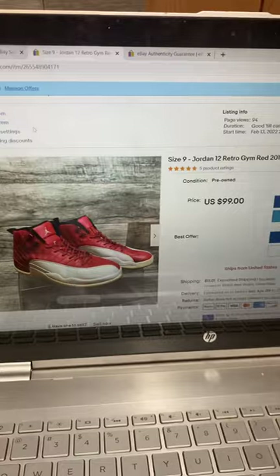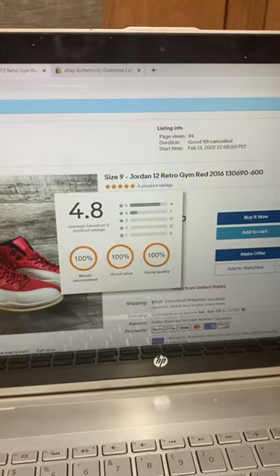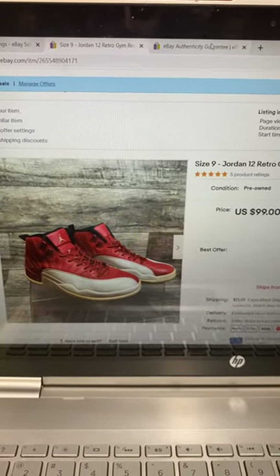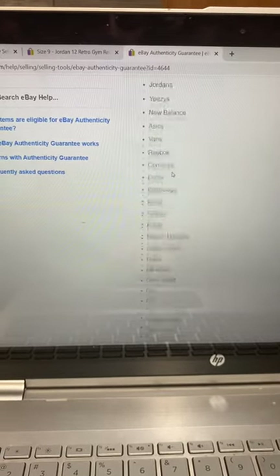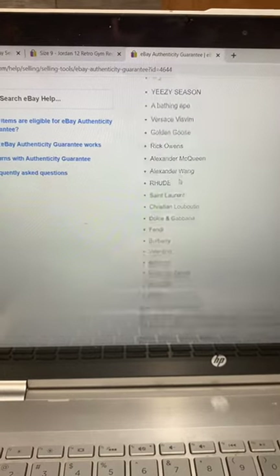I'm about to show you how to add the authenticity guarantee to your listings. You can do it with any of these brands on the sneakers — Nike, Jordans, basically any of the big brands.